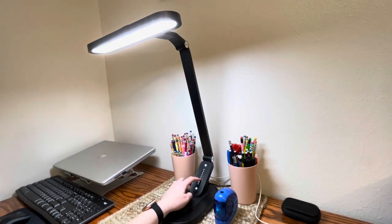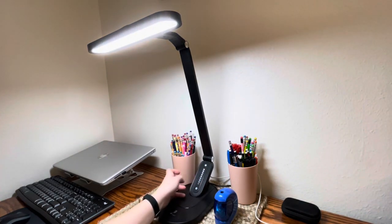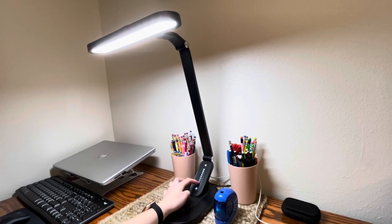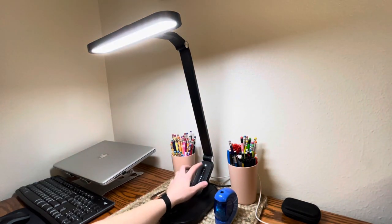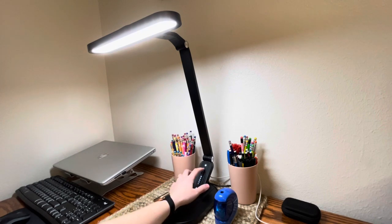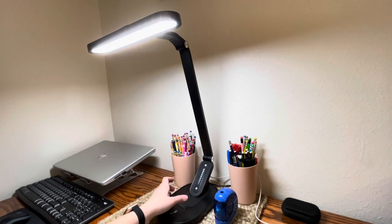As you can see on the display here, there's a power button along with nine different sensitivity levels. There's also a continuous touch dimmer — you can either click where you'd like or just slide your finger along.